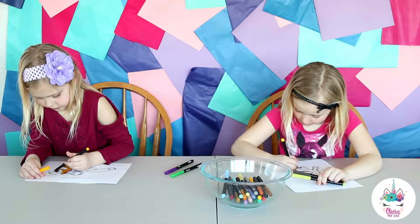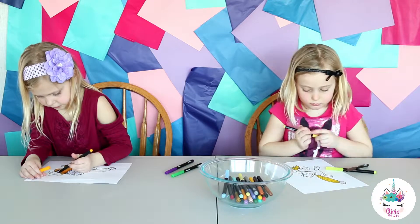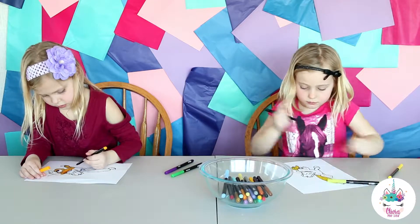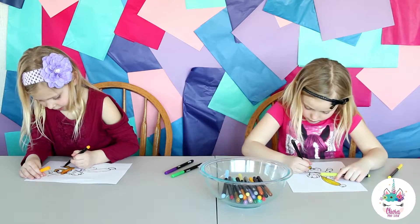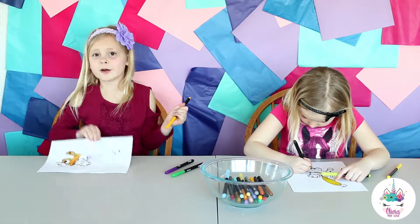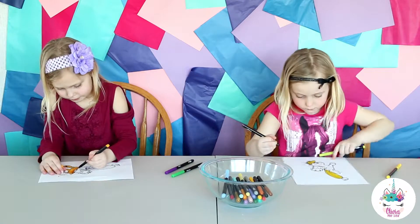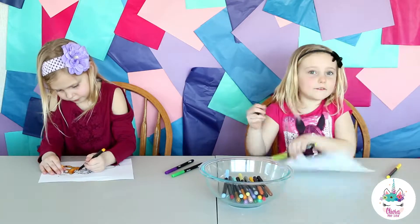It has to be a kind of color. Okay, I'm doing a scissory job. Here's mine so far. This is mine — I forgot one.